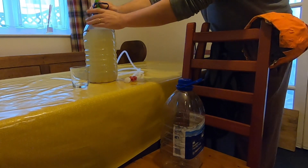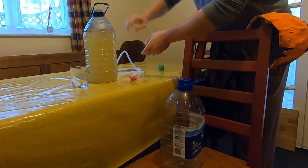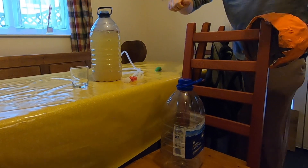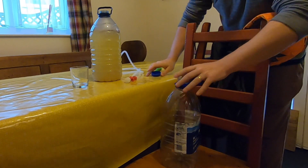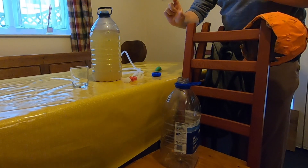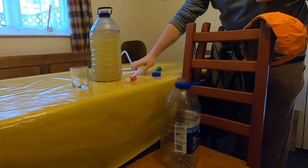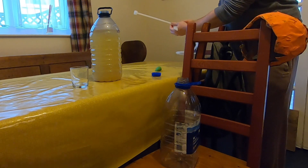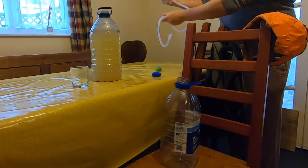First things first, whip the balloon off — as if the husband's coming home! That has been sterilized. I've got some proper sterilizer, but Milton tablets that you can get from any shop for sterilizing baby bottles will do, as has the pipe.